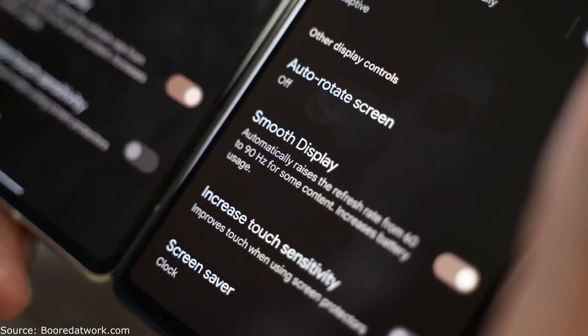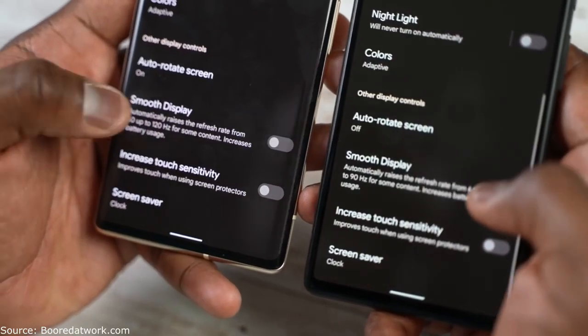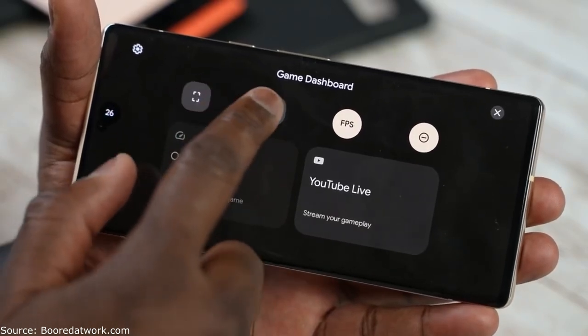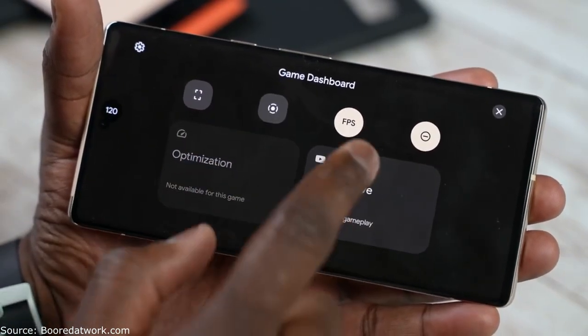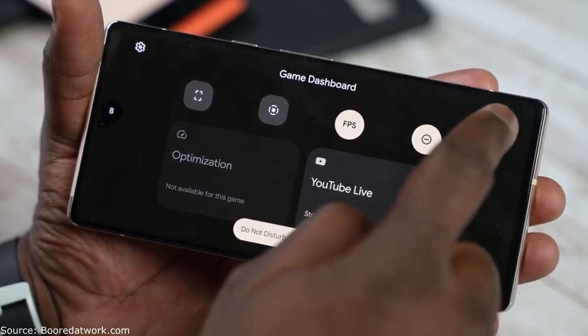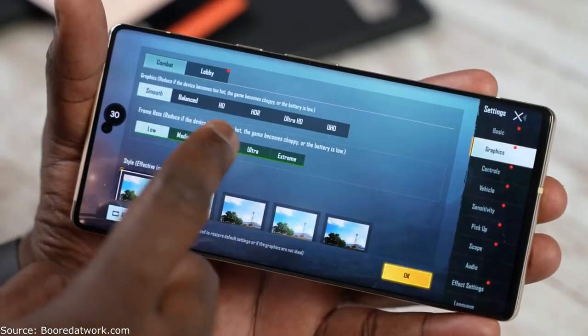You've got 90Hz on the Pixel 6 and 120Hz on the Pixel 6 Pro. Both are adaptive refresh rates and you can change that in the settings, although you can only switch from 60Hz to adaptive. There are also gaming features built into the software. When you open up a game, a game controller icon pops up, or you can search for gaming in settings to access game mode. You can take screenshots, turn on do not disturb, screen record at the maximum refresh rate — either 90 or 120 — and see your frame rates on screen, which is absolutely great.